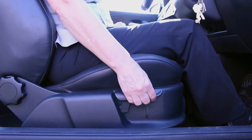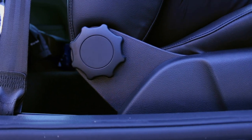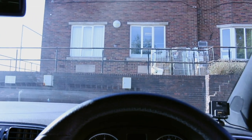Next, adjust the height of the seat so that your hips are just in line with your knees, and most importantly so that you can see over the dashboard and steering column. The seat should just support under the back of your thigh without compressing it, to avoid any circulation problems.